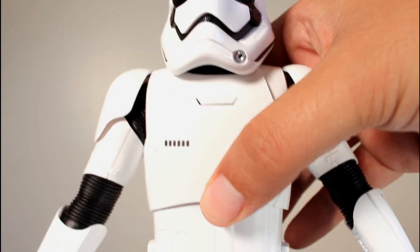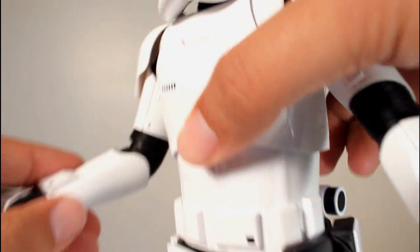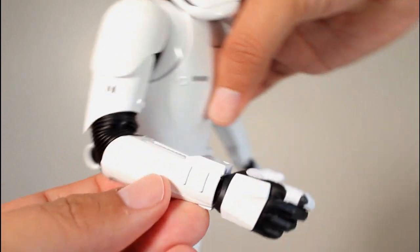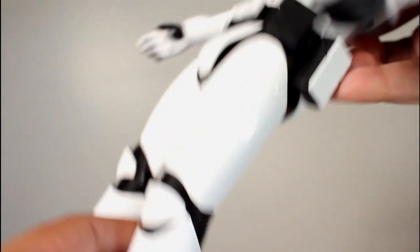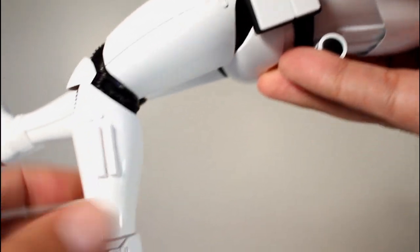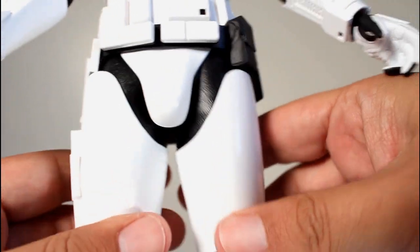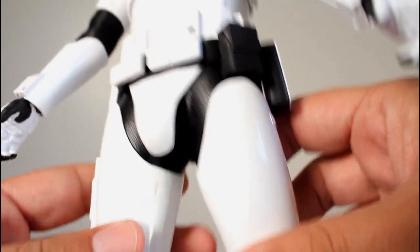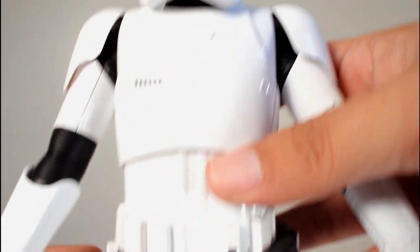Now the articulation is a bit limited because of this little rubber outfit underneath. That's about all you can get his elbow to bend — not even a full hard angle. Same thing with his legs. The knees bend pretty good, but not quite all the way as far back as I'd like. And there's also pretty limited range of motion at the hips — that's about as far as you can get his legs to spread. So if you want to get him in a squatting position with his blaster, you're not going to be able to do that.